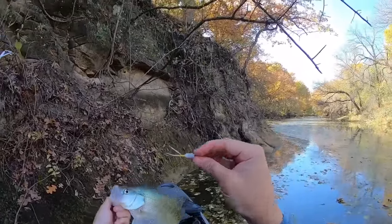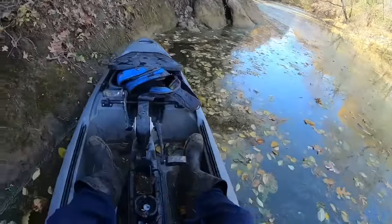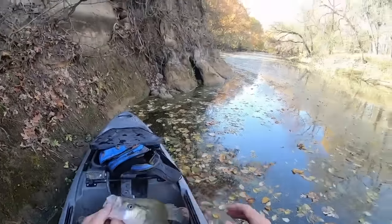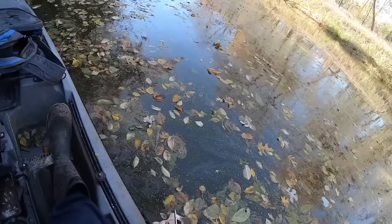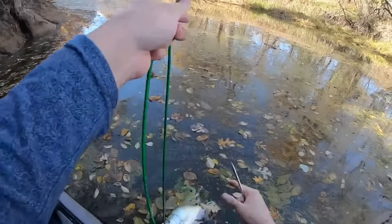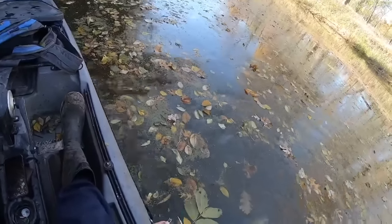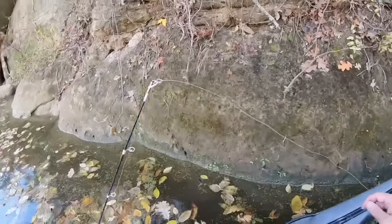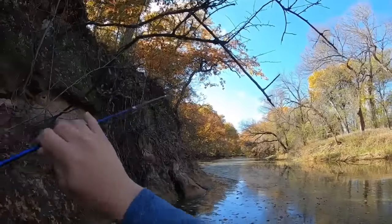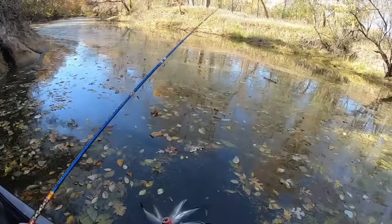This is the Camo Joe jig right here — white chartreuse sixteenth-ounce. Really really good quality jig — be sure to check him out, he's always linked down below. When I use his jigs I always link them. Pretty white crappie. I missed that fish several times and finally he just got after it.